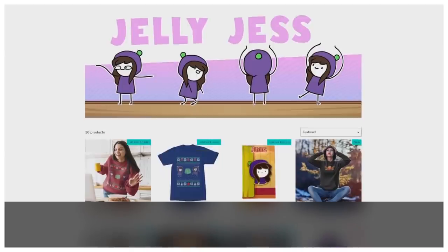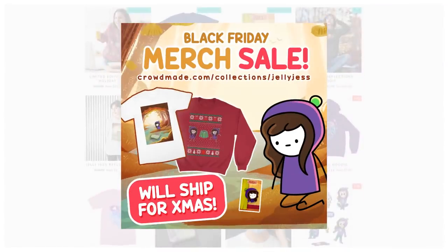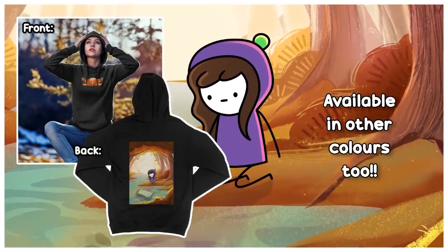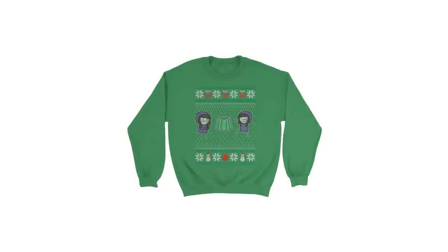Before we get into it though, I just want to quickly mention that we've got some banger new merch on the Jelly Jazz store, just in time for Black Friday sales. I'm absolutely in love with the design and actually have one of these hoodies on the way to me as we speak. I've also got my Christmas merch online again too, so you can prepare yourself for the festive season. Links below.